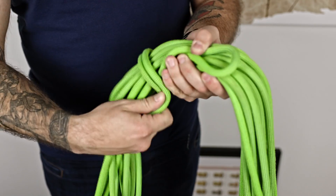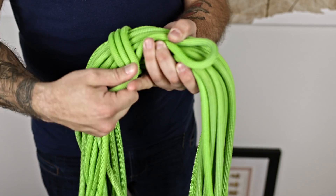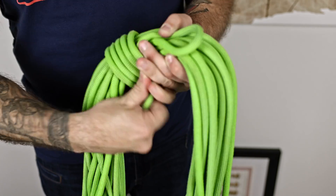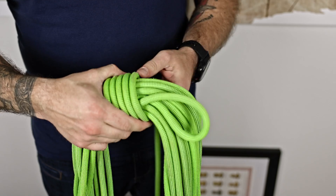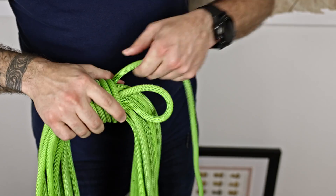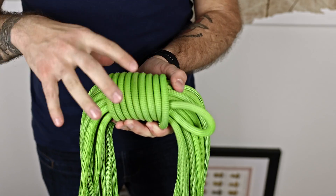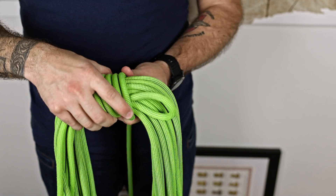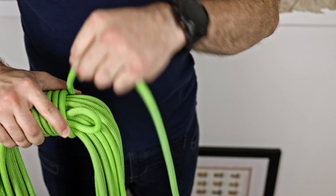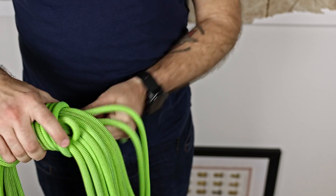Then you just pull it tight and start wrapping it around until you have a certain amount of stability. It's a little bit cumbersome at first, but then you can just coil it around until you're done with the whole rope. It's personal preference if you want this part a little wider or smaller — I like it wide, especially when I put it on top of my backpack because it gives me a nice weighted center.